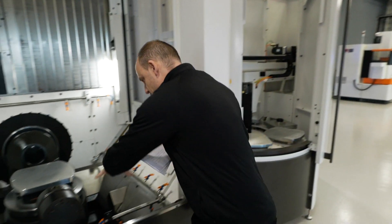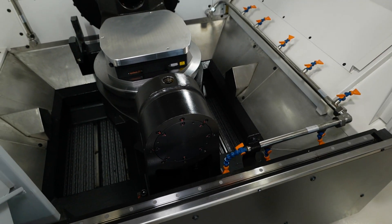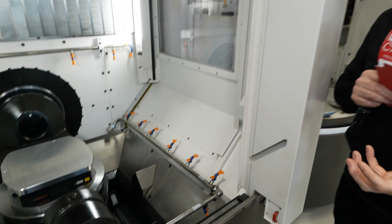One important factor is swarf evacuation. Inside the machine you've got a very wide conveyor, which you need when you're doing serious metal removal. They've also got an additionally large coolant system on this machine to accommodate continual unmanned running.